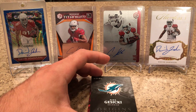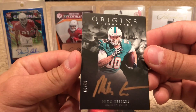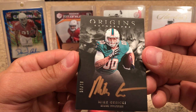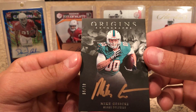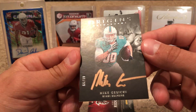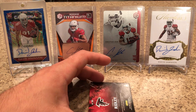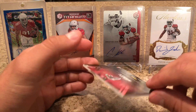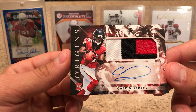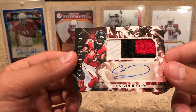This guy — Mike Gusecki — is absolutely everywhere in this product, numbered 299. I like these ones numbered 299. And we're going to get a Kelvin Ridley. Nice patch on that one too. Kelvin Ridley — it's not numbered, but that is not a bad player to get.